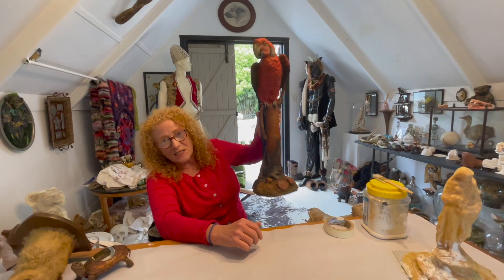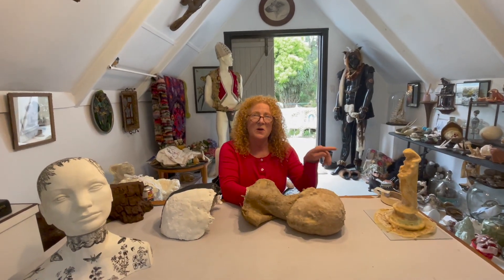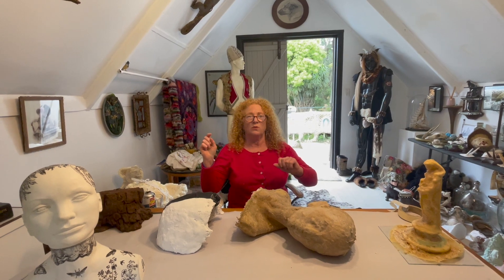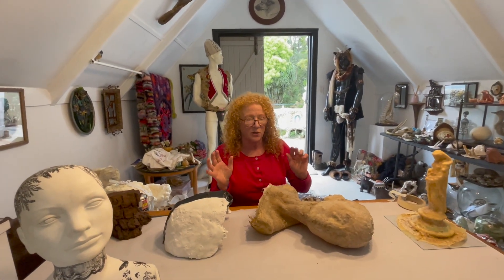That's it for the latex. We'll get on to the mother moulds now which is a little bit more complicated but a lot of fun. I'm showing you how to do a plaster mother mould and an expanding foam mother mould. You have to keep it nice and calm and controlled but I'll show you both of those.